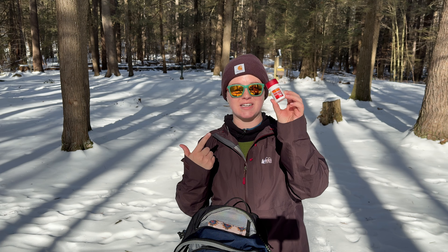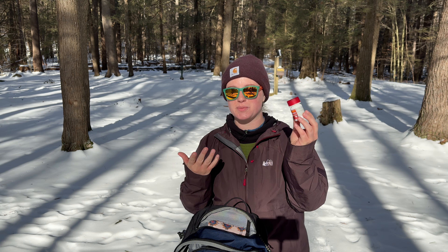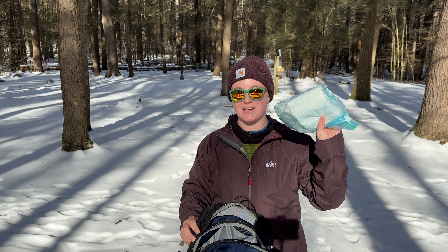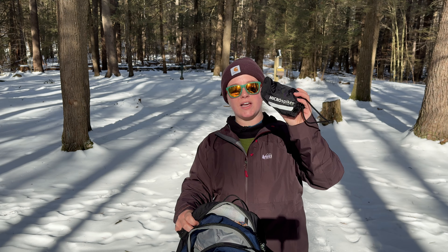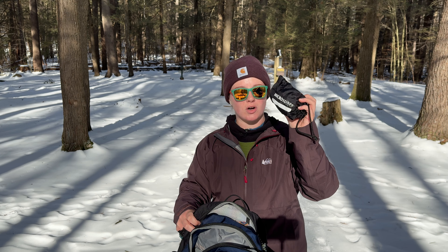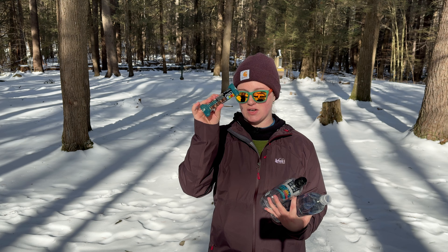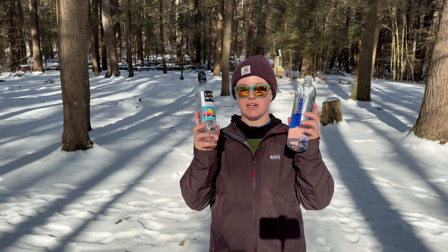Tylenol - you never know if you'll get hurt or get a headache, so I always bring some type of painkiller. This is my bathroom kit: toilet paper, usually a trowel, and hand sanitizer - you never know when duty calls in the woods. Of course, if you're winter hiking, micro spikes are always in my pack from November to April. These do not leave my pack - you never know if the trail is going to be icy and these will save you. I don't have snowshoes, so I'm careful about conditions and only hike when trail snow is packed down, but snowshoes are another great thing to bring.